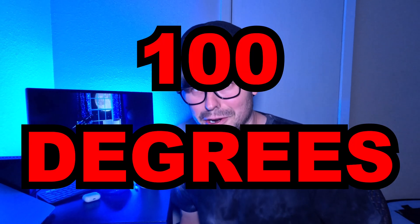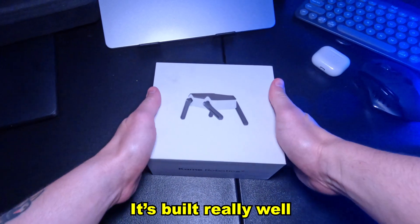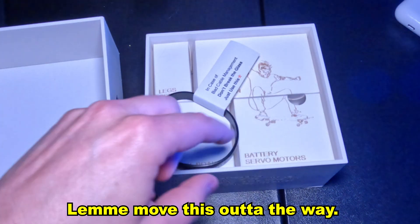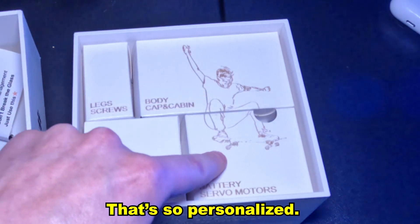Originally my plan was to unbox this outside. However, it is super hot here in Austin, Texas — it was about 100 degrees — so we're going to unbox this inside instead. Here is the box that it comes in. It's built really well, so it's going to protect your robot in transit. And then — oh my god, what is this? Let me move this out of the way. It looks like they lasered a picture of me onto the box. It's so personalized.